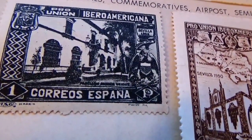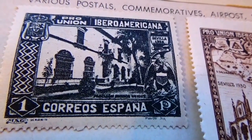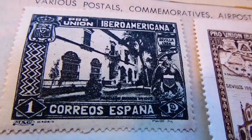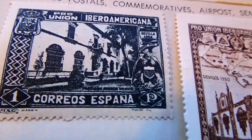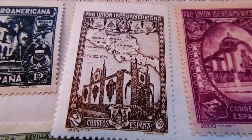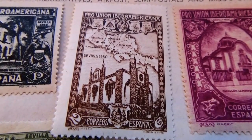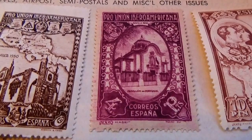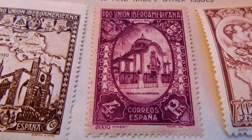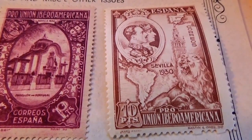Starting with this one right here — this is a one-cent. It says 'Pro Union' on it. And we have a two-cent; notice on top it says 'Pro Union'. And then the beautiful four-cent that we showed you at the very beginning — just beautiful. And we have a ten right here.